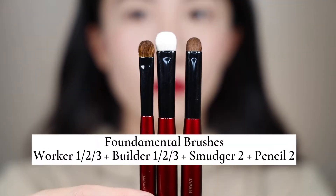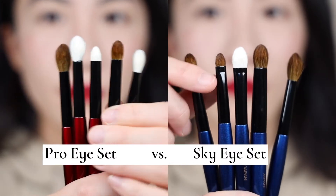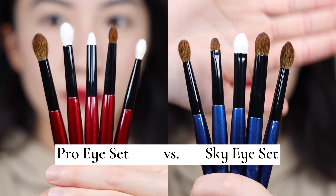Today's video, we're going to do two sections. Section one, I'm going to demo all of these fundamental brushes — I have eight of them. Then we're going to dive into a comparison review between the Sky Eye set and the Pro Eye set, meaning I'm going to use one set on one eye and the other set on the other eye, draw the same kind of eye look, and while using them we can compare, experience, and explain the differences and functionality. Now let's jump into part one using the fundamental set to create some eye makeup.